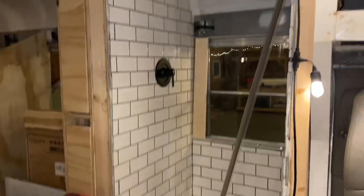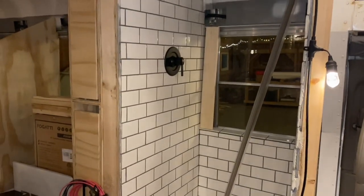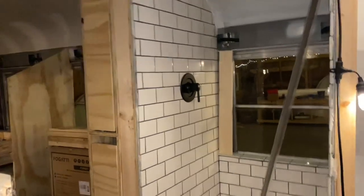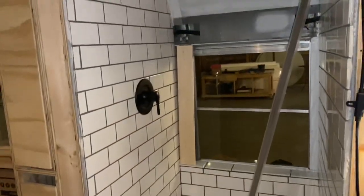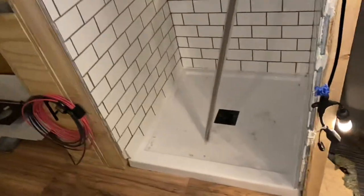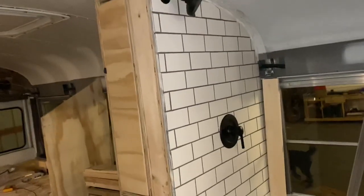The shower is almost done. I just have to paint that piece of board back there white, and then we're going to put up a piece of shiplap on the top as well and coat that in polyurethane so it doesn't get all water and mold in there. We're going to tint that window super dark so obviously people don't see you in the shower. This is a 32 by 32 inch base — Noah and I put that in ourselves and I did the tiling on it.